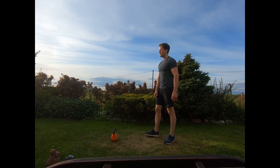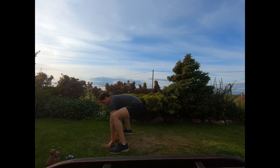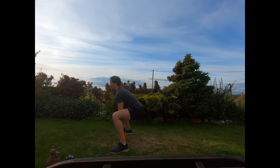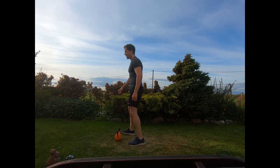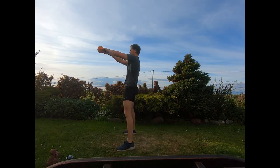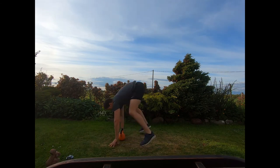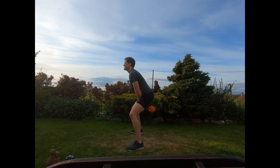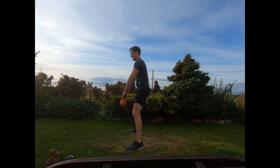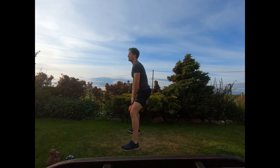Starting with the half burpee into five swings. Hands down either side of the kettlebell, jump the feet back, jumping forwards to a wide stance — you can just sit up and grab the kettlebell — straight into your five swings with both hands on. Count those swings getting five, then straight down into that next half burpee, shooting those hips forwards. Keep pushing guys, and relax.